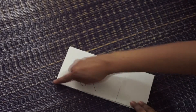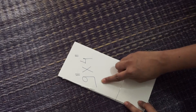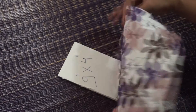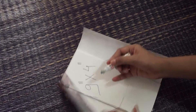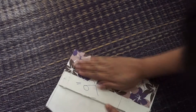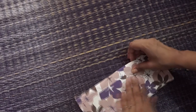Now cut your cardboard lengthwise 9 inches and widthwise 4 inches — that is 9 inches by 4 inches. Then take your color paper and wrap it around the cardboard. Use some glue and fix this paper. At last, this would look like this.